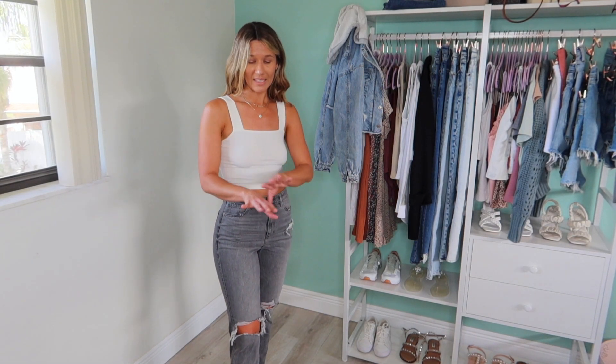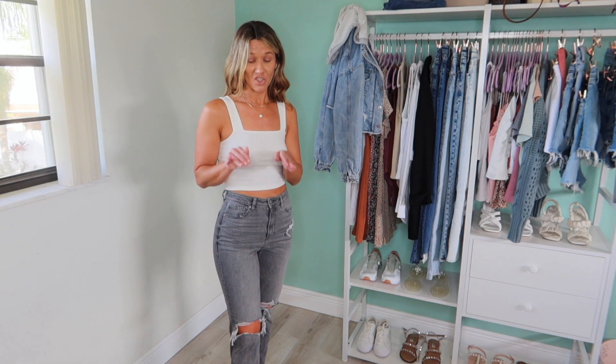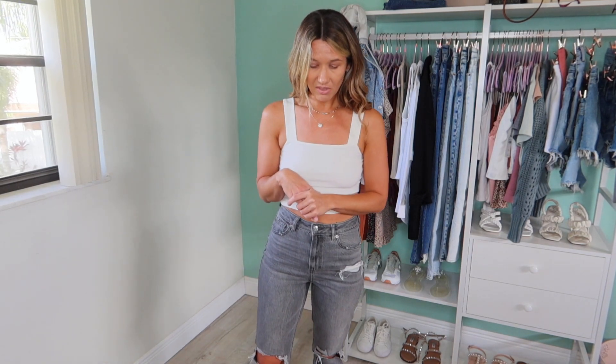Gray is such a great color to wear as we get into fall. I don't really think I would wear these right now, but hey, wear whatever you want. Alright, we're going to move on to a different pair of jeans now.